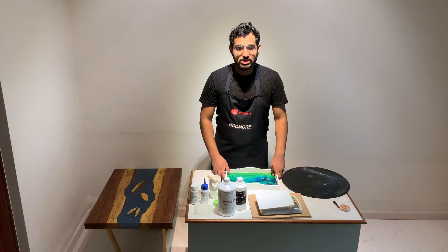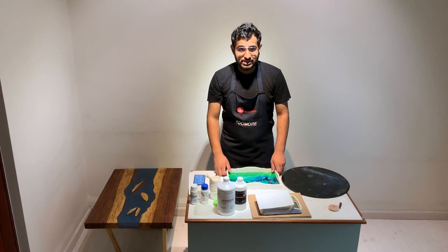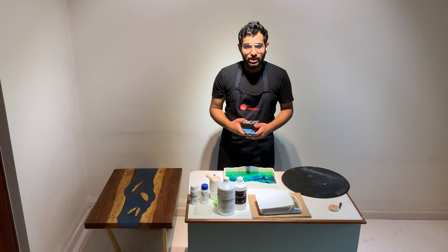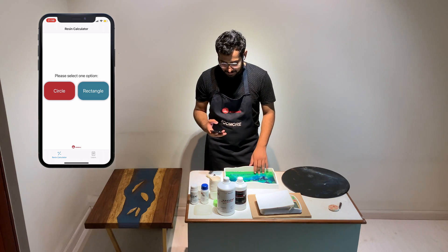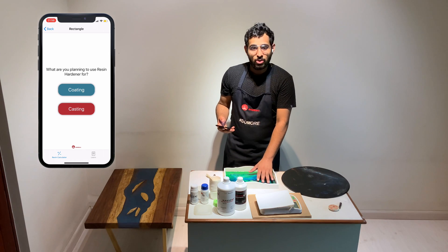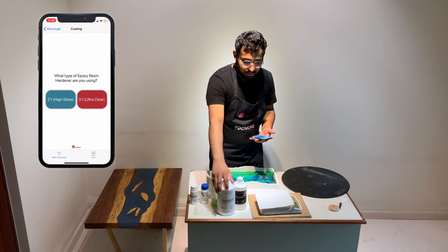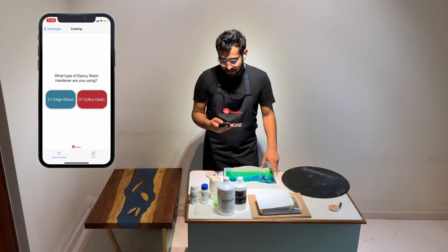To demonstrate how this app works, I'm going to pour a fresh coat of resin over this tray. First, I would like you to install the app from the links given below in the video. After downloading the app, the first screen lets you select an option between a circle and a rectangle. I'm going to click the rectangle option. I just need a coating layer over this tray, so I'm going to go with coating. The resin I'm using today is the Accents Ultra Clear, 3-to-1 ratio, so I'm going to click 3 is to 1.